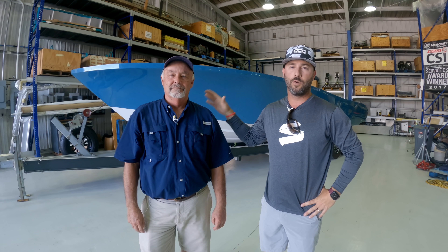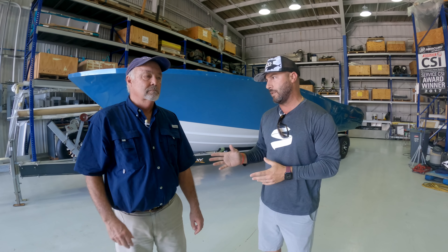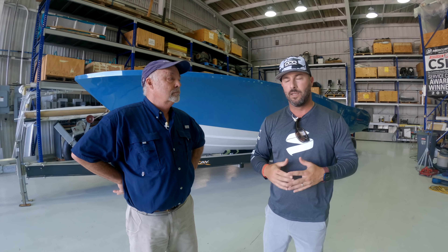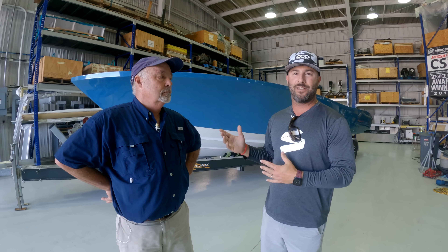I'm here with Tom Mason, owner of PowerPlay Power Boats, and we have an absolutely gorgeous 30 right behind me. One thing we have not done yet, Tom, is check out what you have underneath the hood. A lot of you guys out there ask about the quality of the build, what goes underneath, how does it look. We're going to go ahead and show you, so Tom's going to be kind enough to give us a tour.